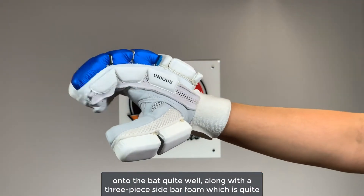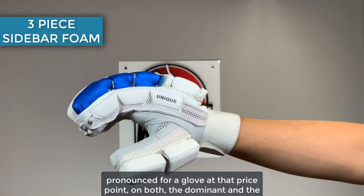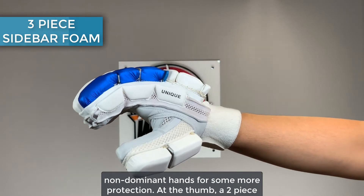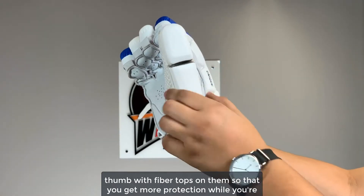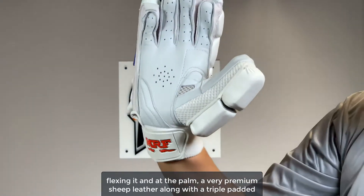At the side, a slight pre-curve so that you can grab onto the bat quite well, along with a three-piece sidebar foam which is quite pronounced for a glove at that price point — on both the dominant and the non-dominant hands. For some more protection at the thumb, a two-piece thumb with fiber tops on them so that you get more protection while you're flexing it.